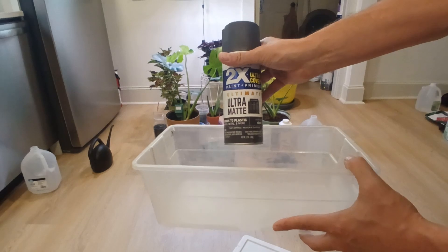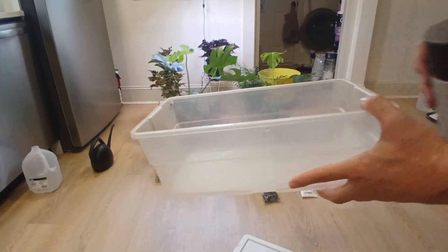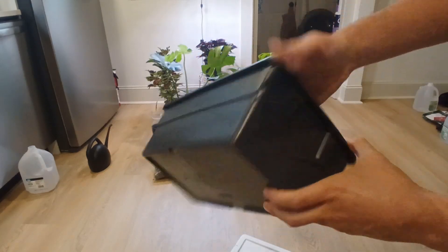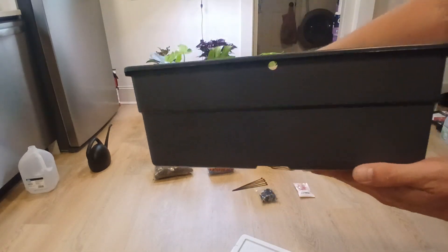All right, next up you're going to wash your container well, and then spray paint it with a spray paint of your choice. Make sure you do it outside. Once it's all dry, we've got our box — it's not perfect, but it'll do. And there's the hole.